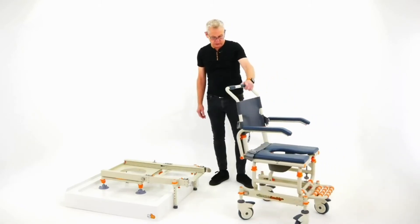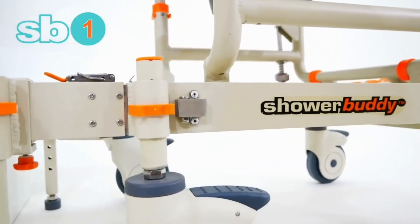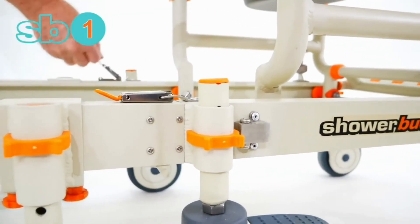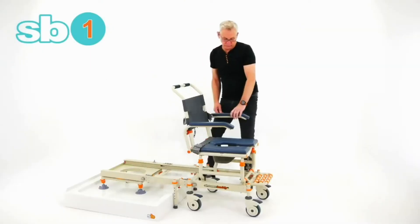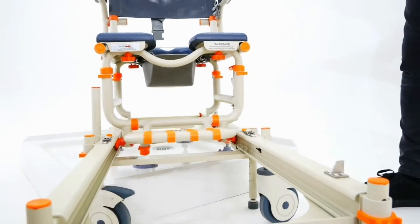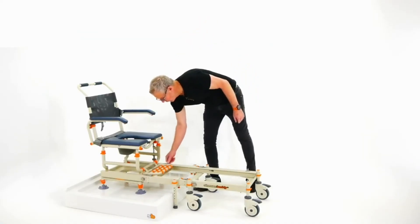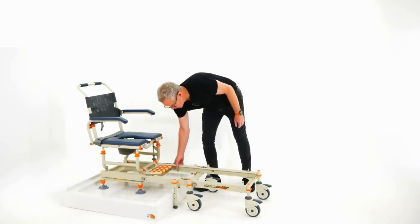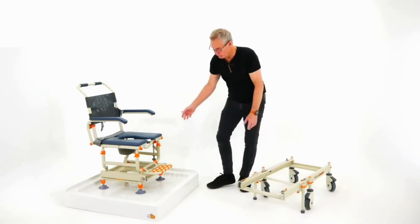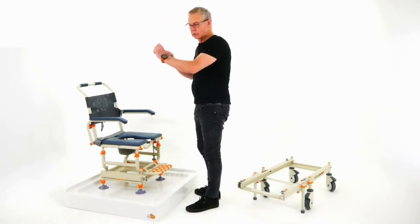Then of course we bring our user up, and just slide the rolling base chair onto the bridge and latch the latches. Your user is ready to be transferred. Release the primary base into the shower, then remove the rolling base unit. Once that's out of the way, your user is in the shower and the door can be closed or the curtain pulled.